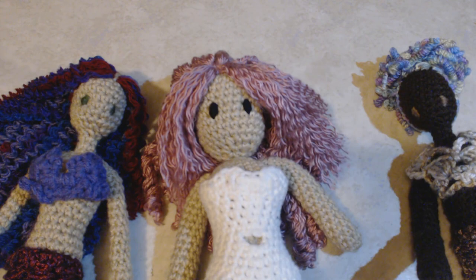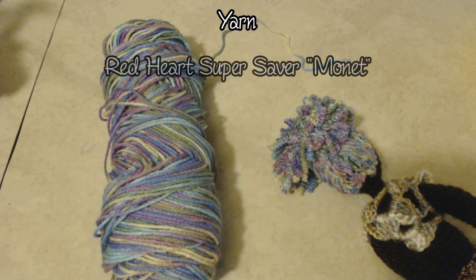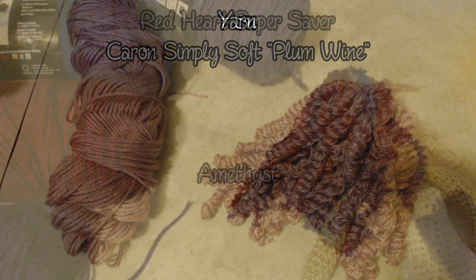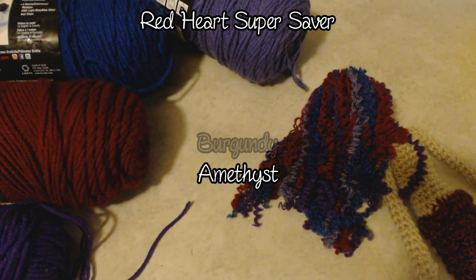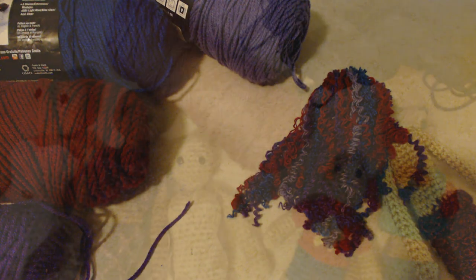Some things you'll need for this tutorial are some yarn to use as your doll's hair. I'll be using Monet from Red Heart Super Saver for this doll, Plum Wine from Caron Simply Soft for this doll, and for this one I've used Amethyst, Burgundy, Royal Blue, and Lavender — all from Red Heart Super Saver. But you can use any color or colors of yarn you like.